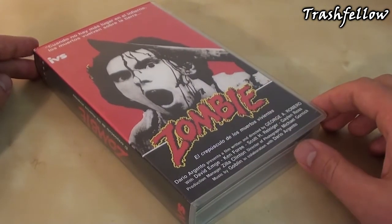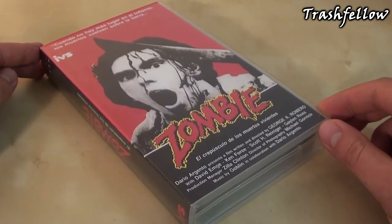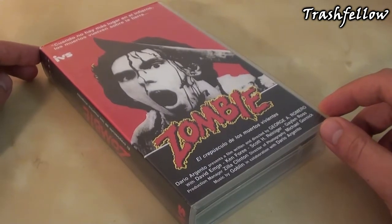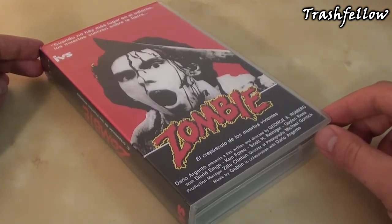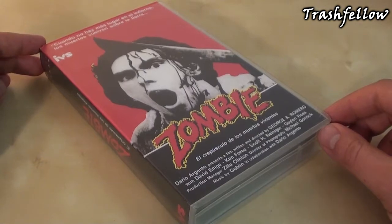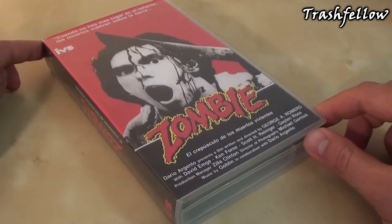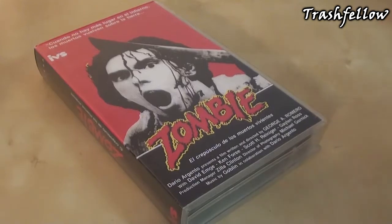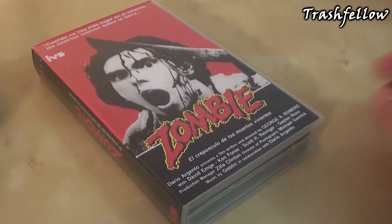Concerning this tape, what I could find out is that it came out in the year 1987 to 1988 by a label called IVS, which is a Spanish company called International Video Sistemas. What they released was actually the 126-minute long version of Dawn of the Dead, which is equal to the theatrical cut, Romero cut, or however you want to call it.